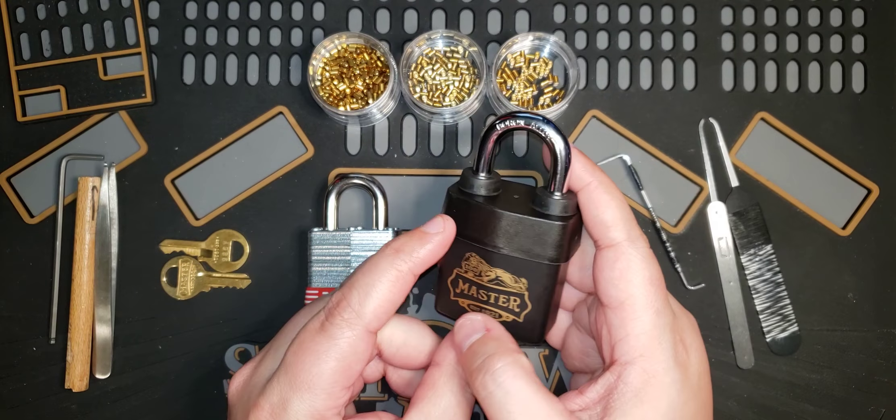This is the first video I'm recording for this, and I do want to start by saying I am not a professional locksmith, I am not a professional lock picker. I'm actually just starting the hobby of lock picking. I started about three months ago when I got my first tools and started learning, and I've fallen in love with it since.